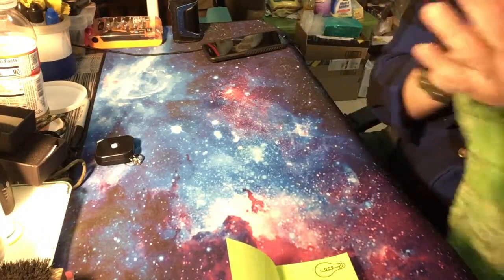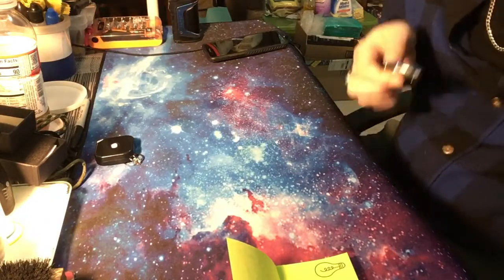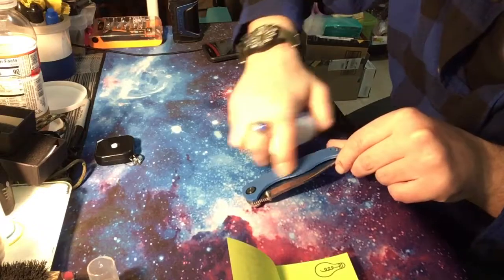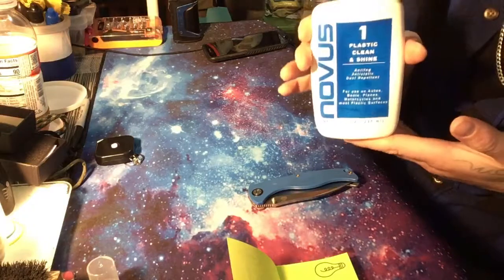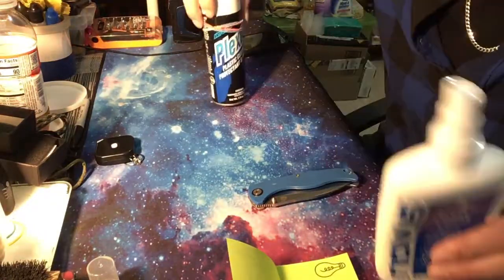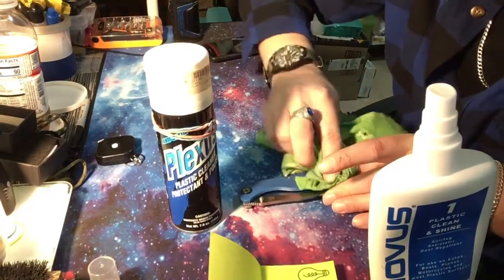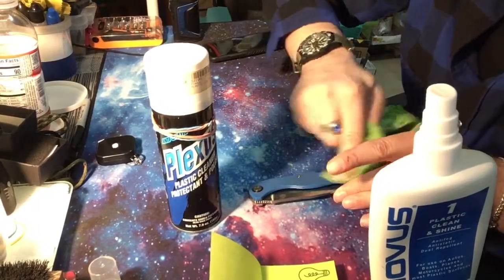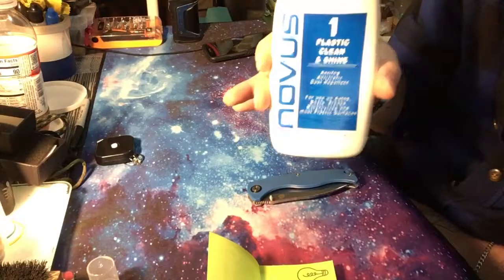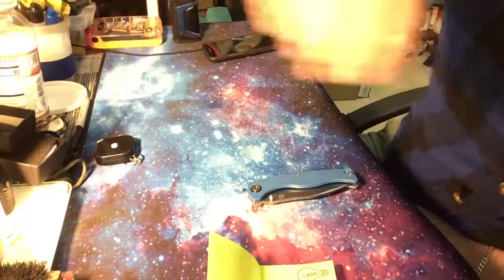Let me give it an oil wipe down real quick — I don't like having oil all over the G10 handle. Nobody likes an oily G10. I usually clean my G10 with Novus Plastic Clean and Shine, but what I prefer is Plexus Plastic Cleaner — that stuff is awesome. It cleans the G10 nicely and gives it a grippy texture. It's expensive though, so I found a cheaper five-dollar version on Amazon that works pretty good too, just without that super grippy feeling.